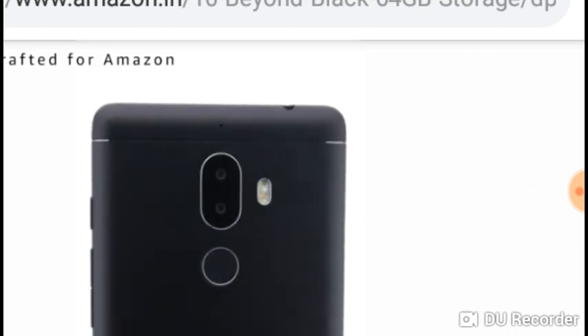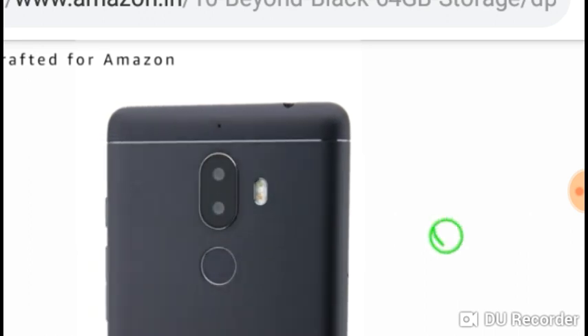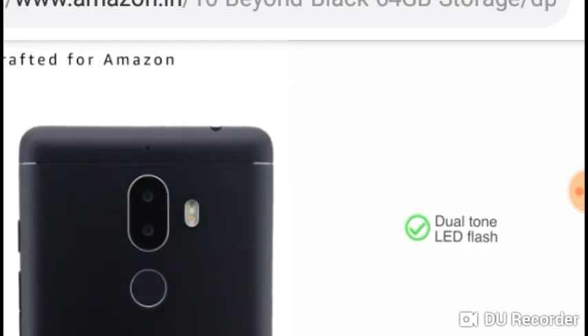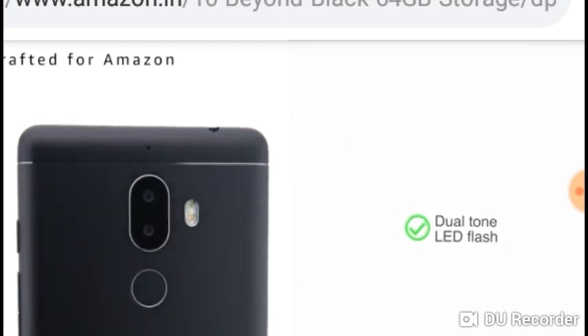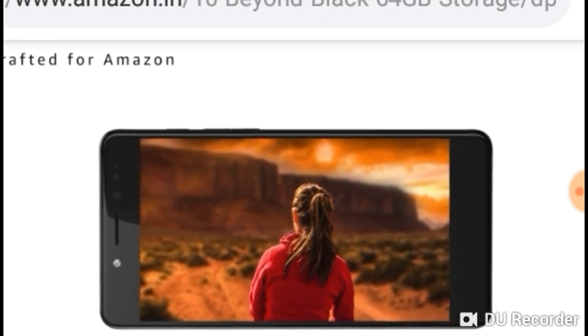Capture moments in great clarity with a 13 plus 13 megapixel dual camera with face detection autofocus. The dual tone LED flash mimics natural light even in low light conditions. The bokeh mode blurs the background and makes the subject sharper.